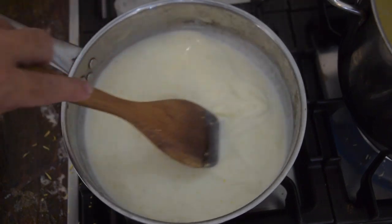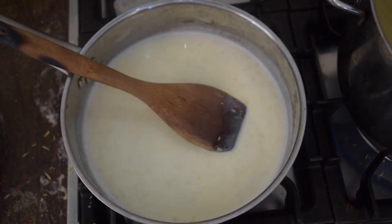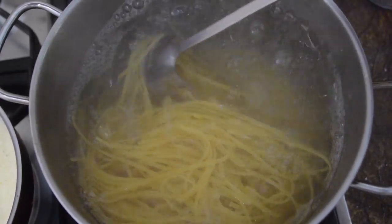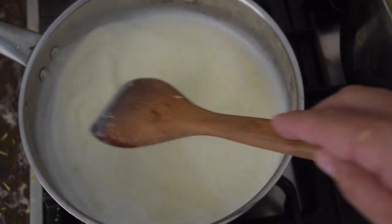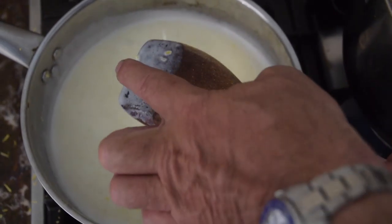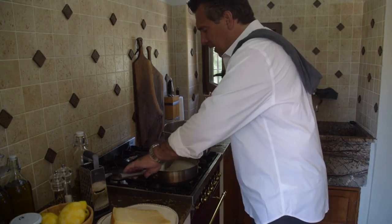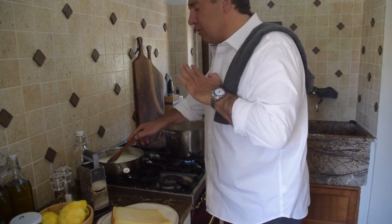Once the butter is melted, I'm going to start zesting all three of those gigantic lemons. The aroma — that perfume of lemon — will bring you right to the Amalfi Coast. Give it a stir. The oils from the lemon zest will eke out into the cream and butter and marry all those flavors. You don't want to bring the heat any higher than just to the touch of a simmer — if you go higher, you'll break the sauce and separate the proteins. We're going to cook the pasta just under al dente because we'll finish it in the cream sauce. Cook the cream down until it coats the back of your spoon.